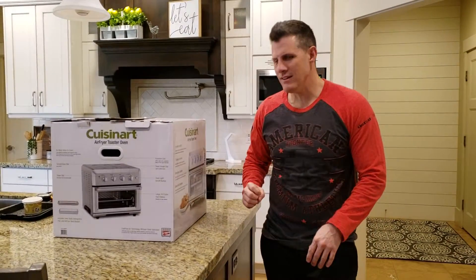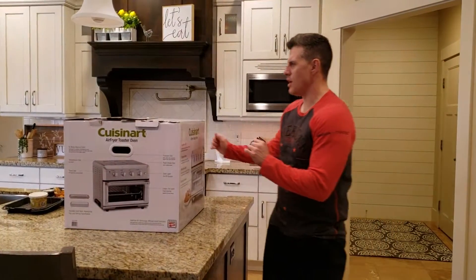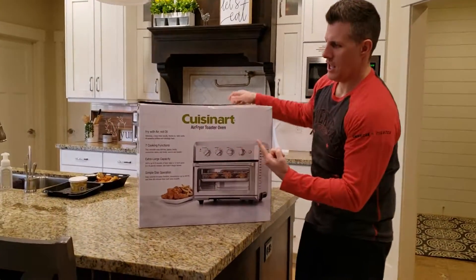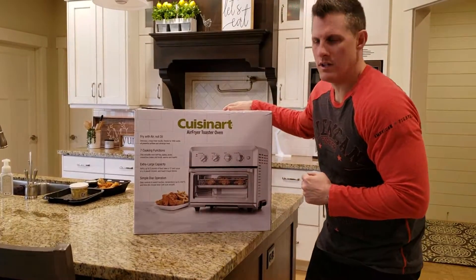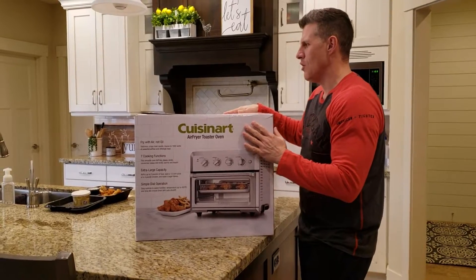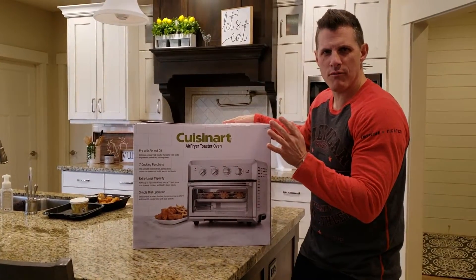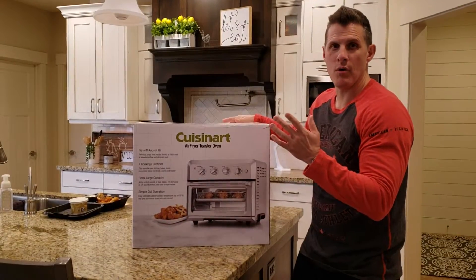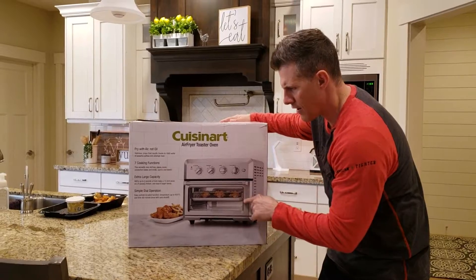Hey everybody, welcome to ChefDog. Today on ChefDog we're going to do something different. We're actually going to talk about the Cuisinart Air Fryer Toaster Oven. I don't generally do this on food, but I have fallen in love with these air fryers. I had never heard of an air fryer before until about a month ago when I was walking through Costco and I thought, what is that? An air fryer? No clue.